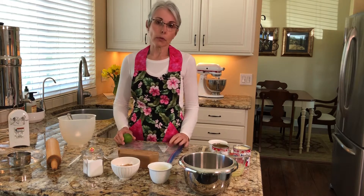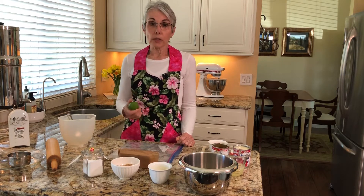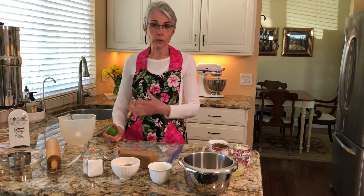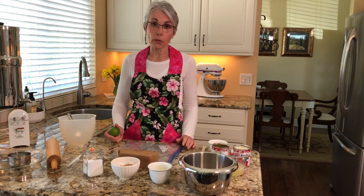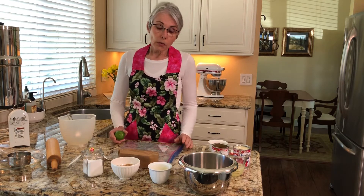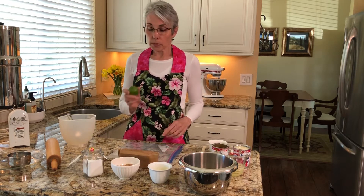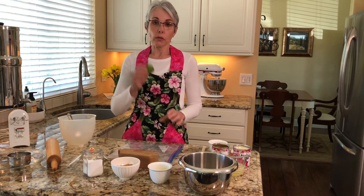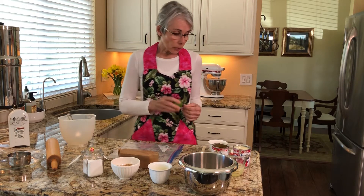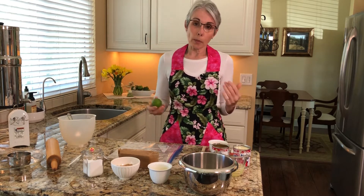Key limes are called such because the Florida Keys is the region where they were growing them. In the 1920s a massive hurricane came through and wiped out all the crops, and now we get our key limes from Mexico and Central America. So when you're lucky enough to see them in the store grab a bag, but they are not as easy to work with as a standard lime — they're smaller, so zesting and juicing them is more difficult, but it's worth it if you don't mind the trouble.